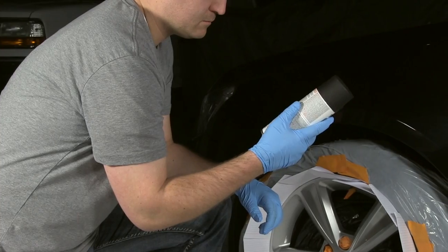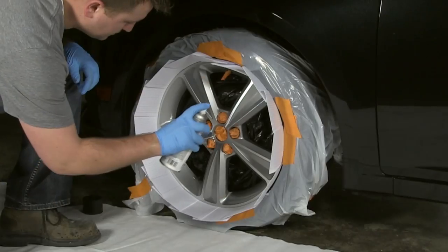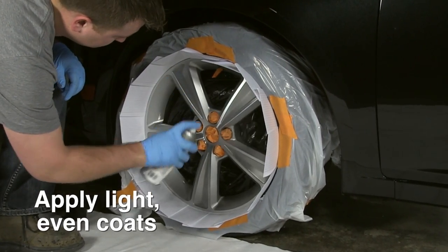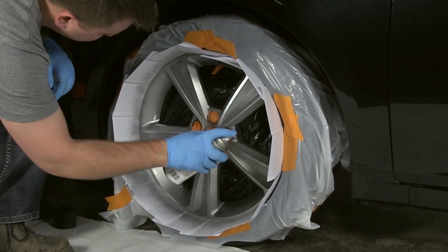Read all instructions before beginning your project, and once you're ready to apply, shake the can vigorously for one minute. Apply in even coats, keeping the can 8 to 12 inches from the surface. Spray in a steady back and forth motion, slightly overlapping each stroke.